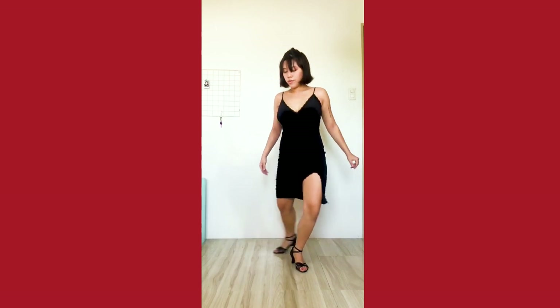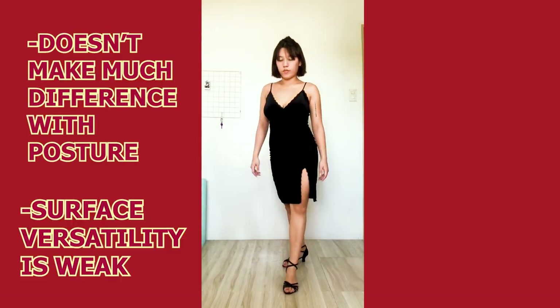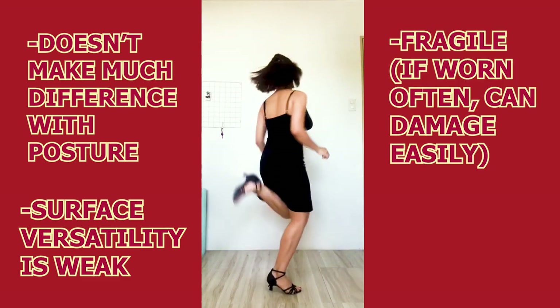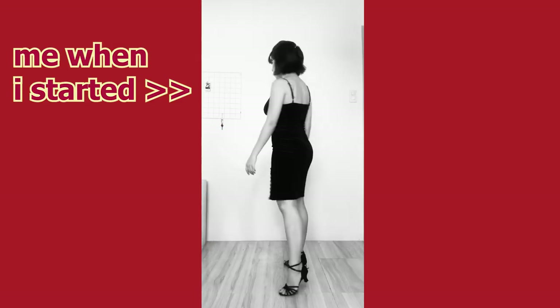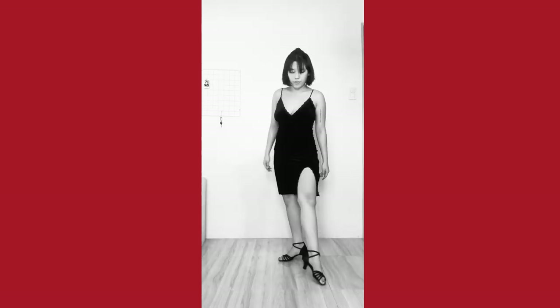Pros and cons. Pros: lightweight, inexpensive, flexible, and easy to wear. For our cons: it doesn't help with posture so much, it's not good for dancing on any surface other than wood, marble, or maybe carpet, and the bottom is very fragile and can be destroyed after just a few wears depending on the choreography or surface. So for beginners who are still uncomfortable with wearing high heels, I recommend trying out Latin heels — though it might be a little slippery at times, just give it a try and see if it fits well with you.